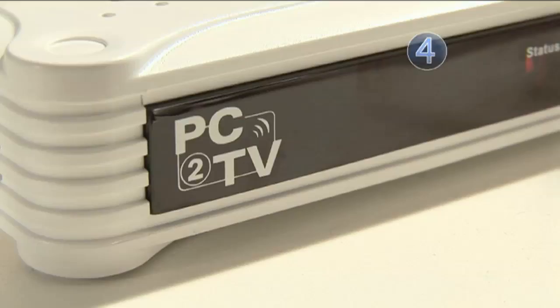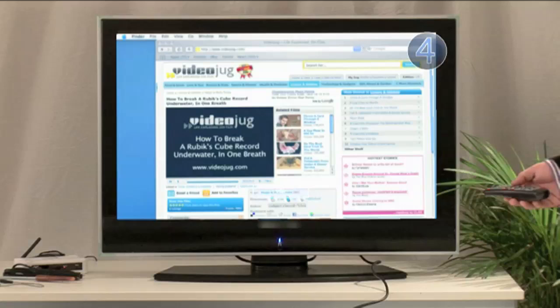How about wireless? Step four: go wireless. What you're going to need is a wireless converter, like this PC-to-TV device from AdLogix. Install the VGA connection from the back of this device to the back of the TV like we did before. Then install some software on your laptop and you're ready to roll.